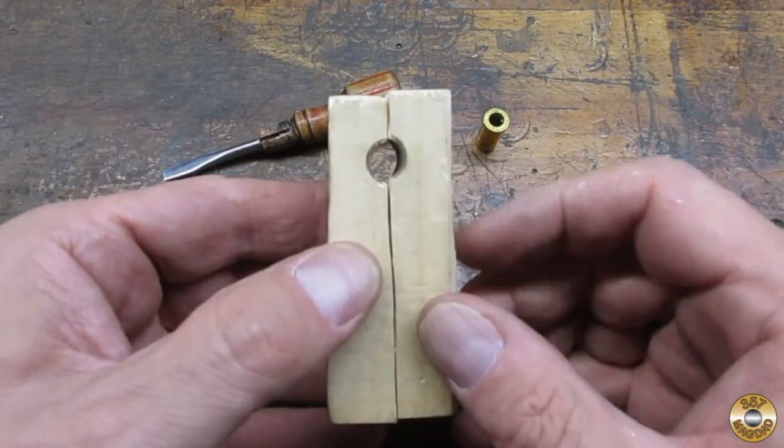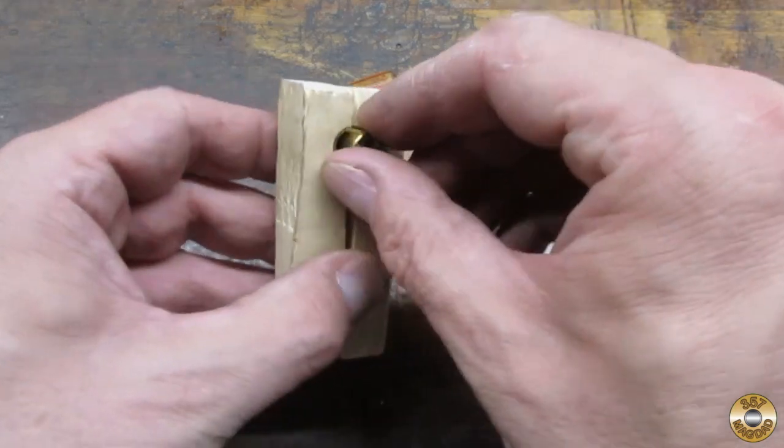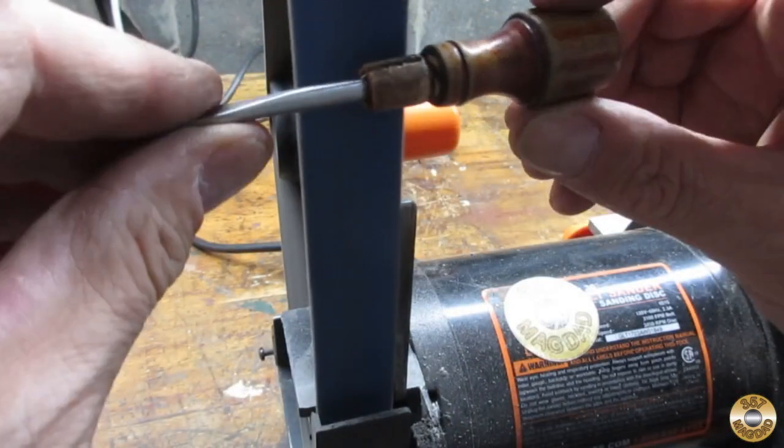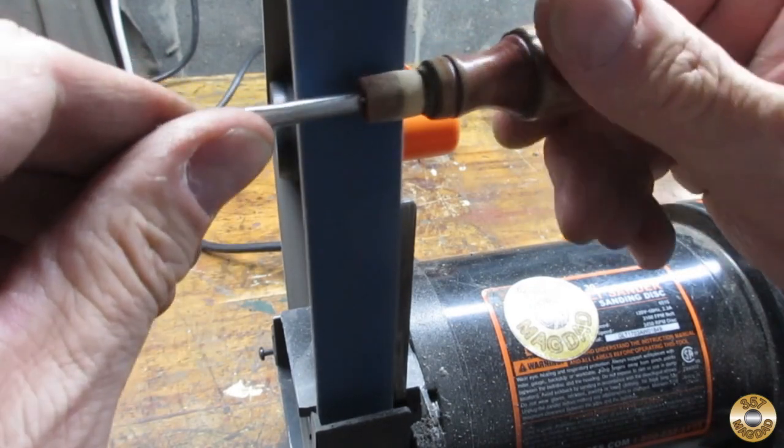I made this clamp out of scrap wood to hold the brass case while I drilled out the primer hole. I used an 80 grit belt to carefully reshape the wood to fit the brass ferrule.